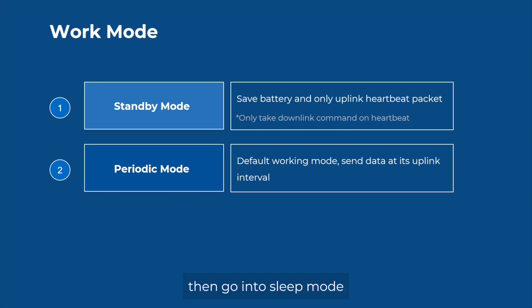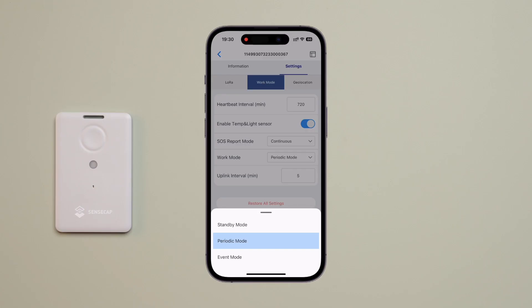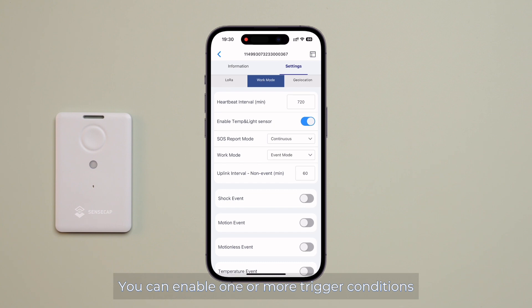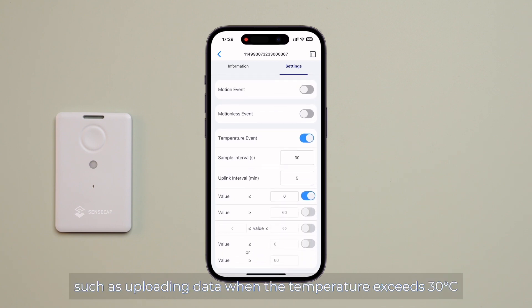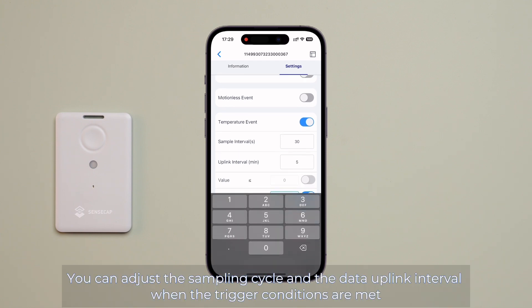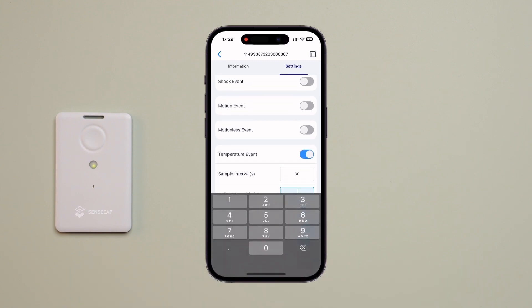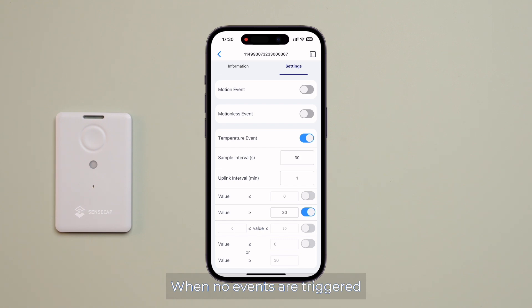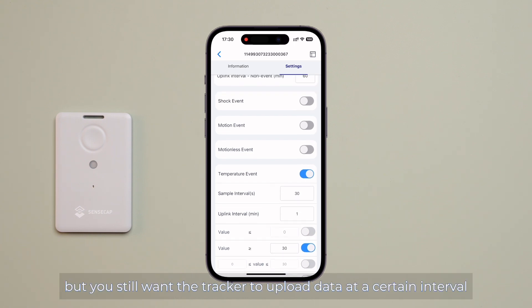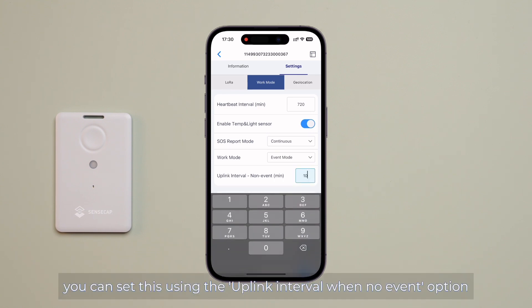Lastly, the event mode. This mode allows your device to adjust its data upload behavior based on specific event states. You can enable one or more trigger conditions, such as uploading data when the temperature exceeds 36 degrees. You can adjust the sampling cycle and the data uplink interval when trigger conditions are met, such as every one minute. When no events are triggered, but you still want the tracker to upload data at a certain interval, you can set this using the uplink interval when no event option.